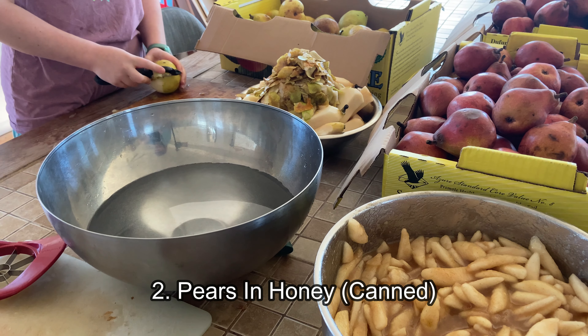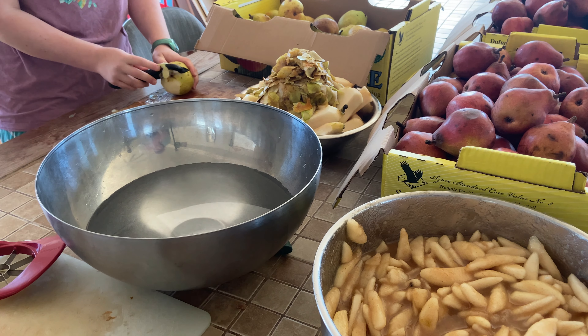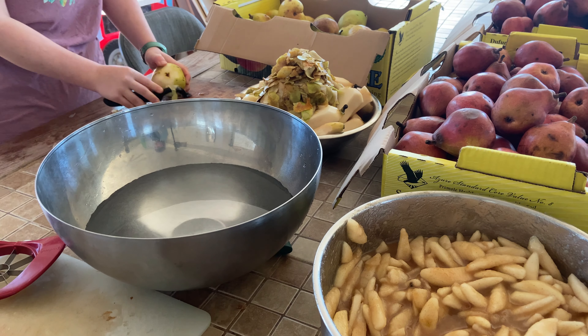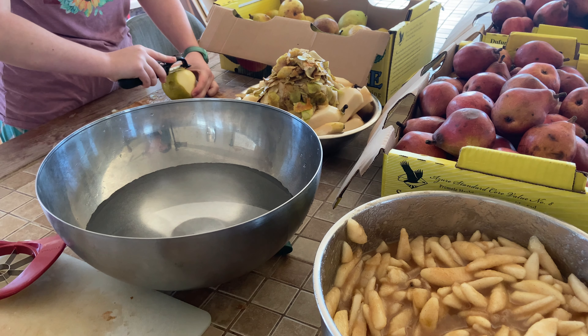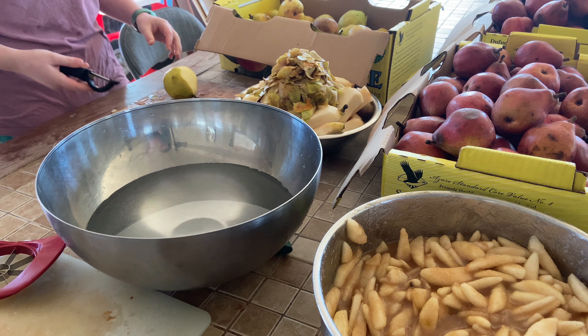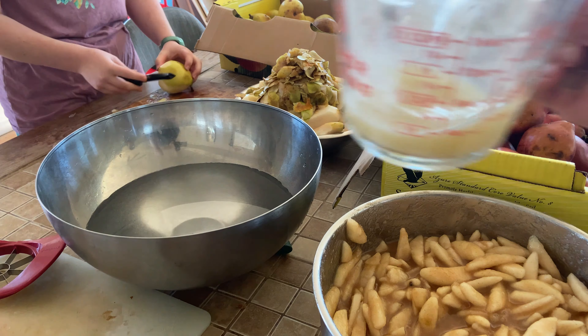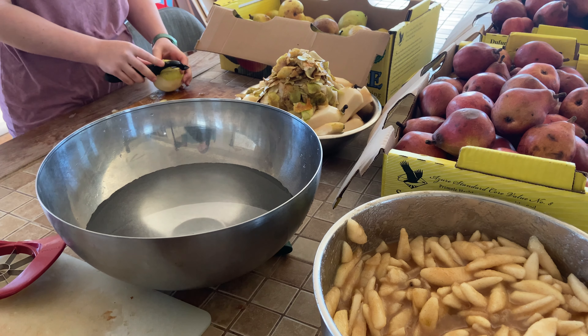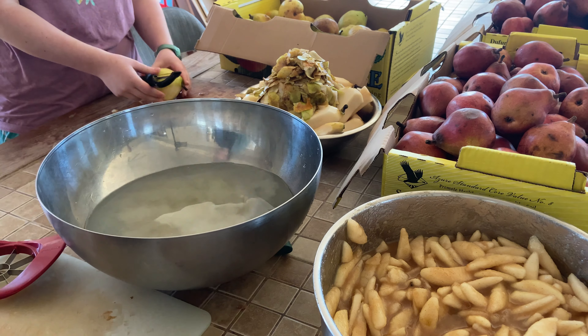After that's done, pack it in quart-sized jars leaving a half inch of headspace. Don't forget to remove the air bubbles before you add your two-piece canning lids. Then process in a water bath canner for 20 minutes. Remember, you don't need a special pot for water bath canning — you can use any regular pot, you just need to put a rack on the bottom.